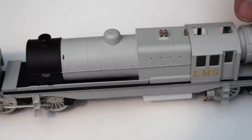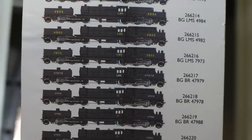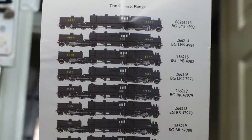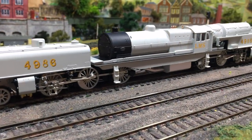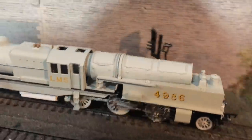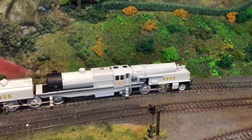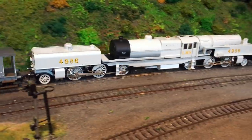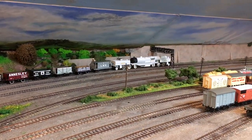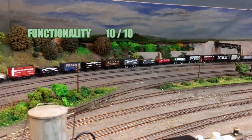Now to the scores. First up is finish — and in this livery it really looks something special. I've looked at photographs of the other liveries — the LMS black, the BR black — and Helgen also do factory weathered options ranging from lightly to heavily weathered, and all of those look really good. I can't find anything to detract from, so on finish I'm going to give this a 10 out of 10. Next up is functionality — it ran really well, I had it running for hours on end with no sign of deterioration or flaws, never missed a beat, not even any slipping. On functionality I can't fault it — again 10 out of 10.